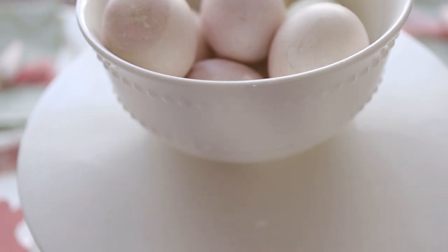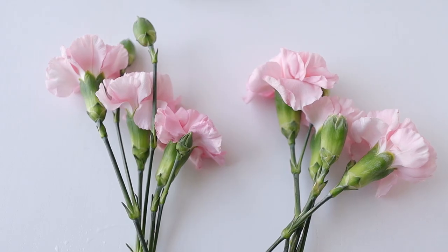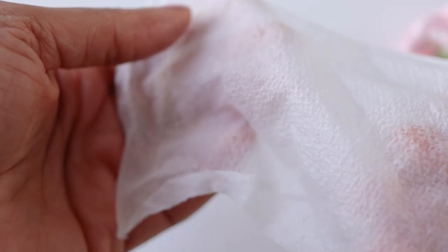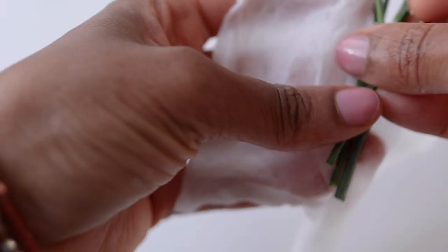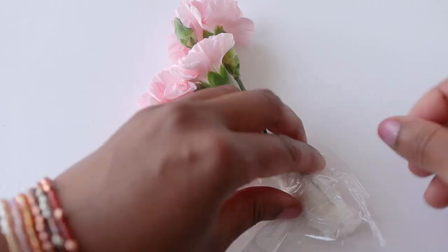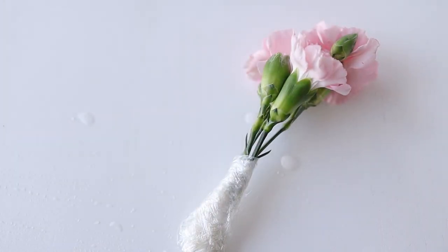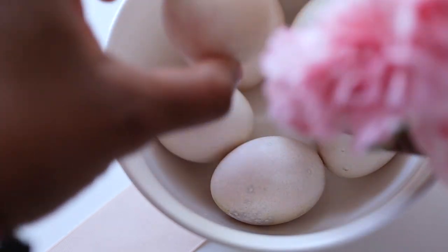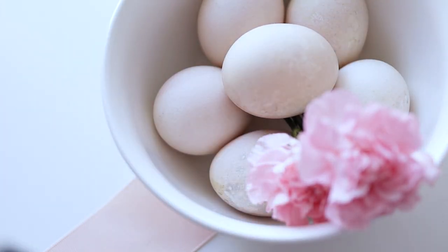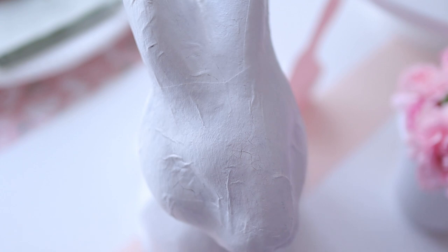I like this Dollar Tree wreath around the bowl of eggs because the natural texture of it reminds me of a bird's nest. I wanted to incorporate the beautiful flowers into the bowls of eggs, but I didn't have floral tubes to keep them fresh, so I used damp paper towel wrapped in plastic wrap. It's been a couple of days and they seem to be doing pretty well — I wrapped the stems and hid them underneath the eggs, and I love the way this turned out.